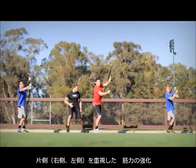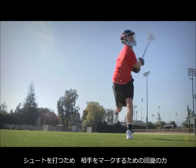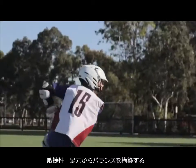It's about building strength, especially left-right side strength. It's about rotational power for shooting and checking. It's about agility, building balance from the ground up.